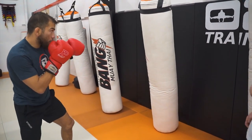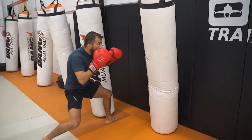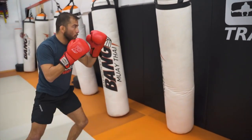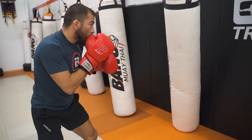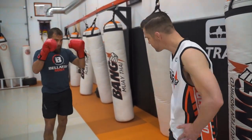Let's do five total kicks. One. Two. Three. Four. So there is the most basic combination of kickboxing — hook, low kick on the bag. One more. Here we go.